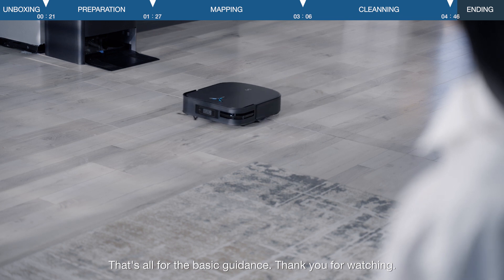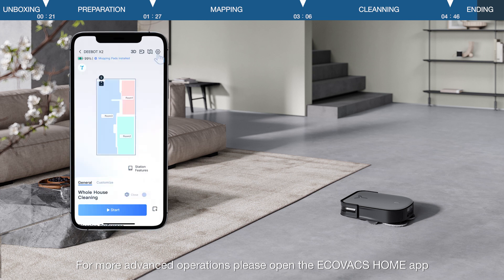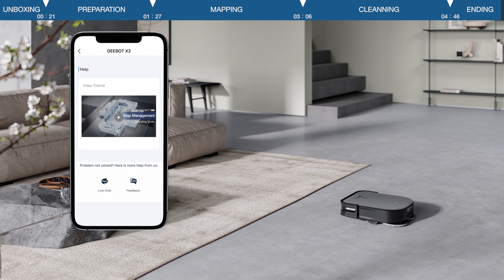That's all for the basic guidance. Thank you for watching. For more advanced operations, please open the Ecovacs Home app and check the Help and Feedback section for more details.